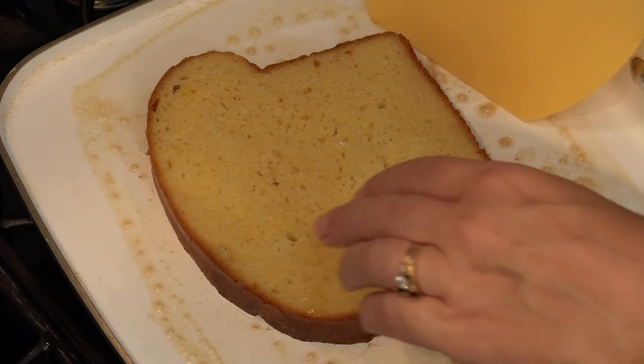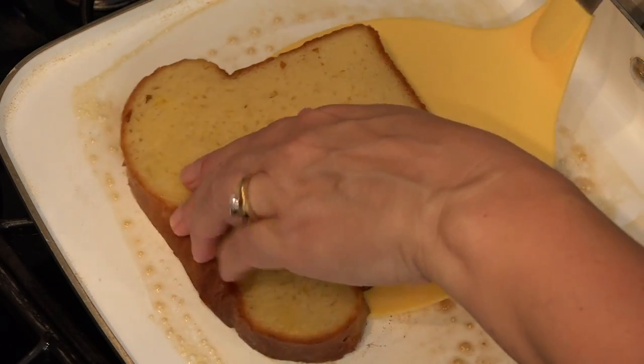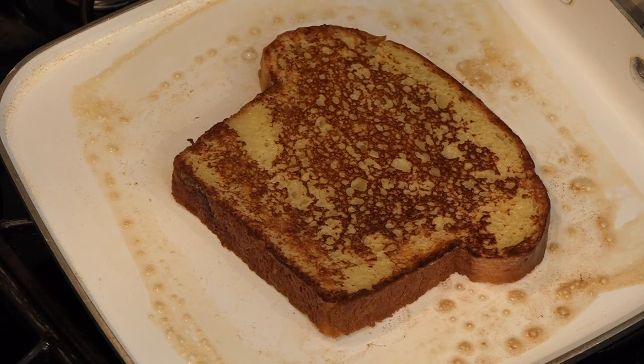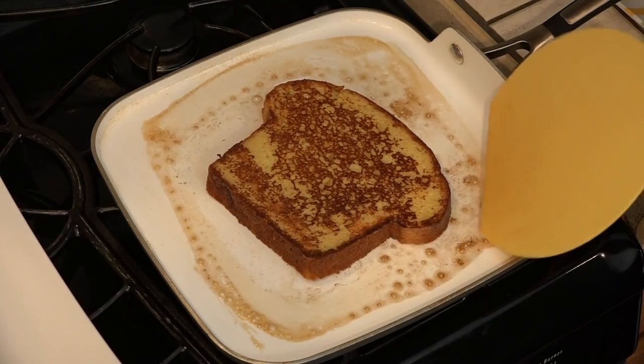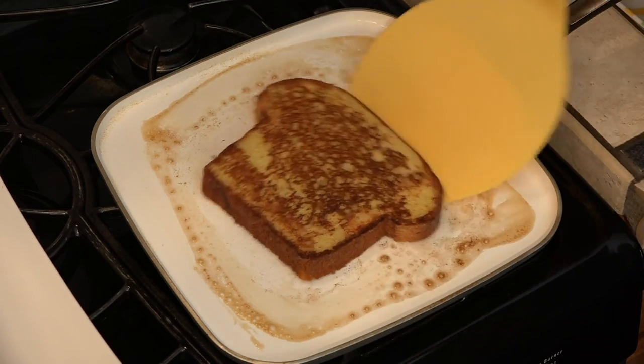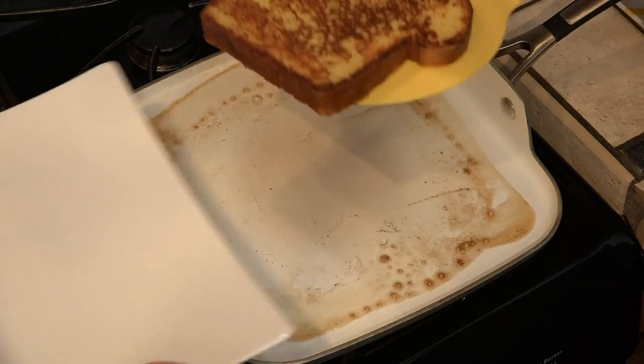I like mine a little bit underdone. Do not be afraid to use your hands. I'm just going to check this side — yes, that's done. That took about a minute and a half total.